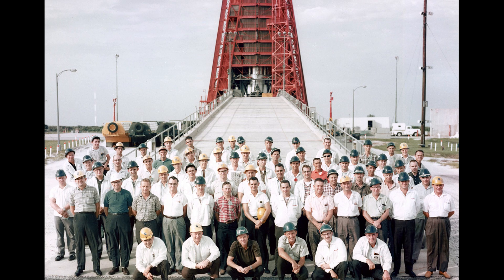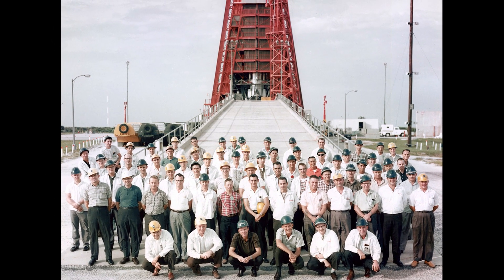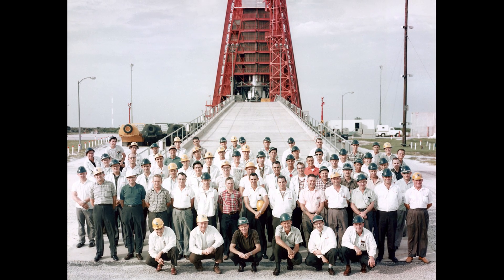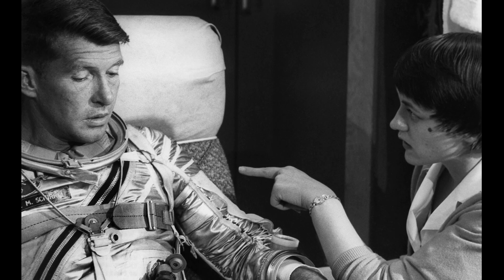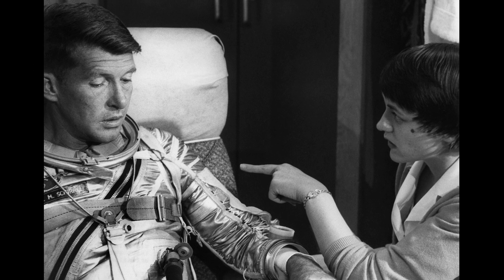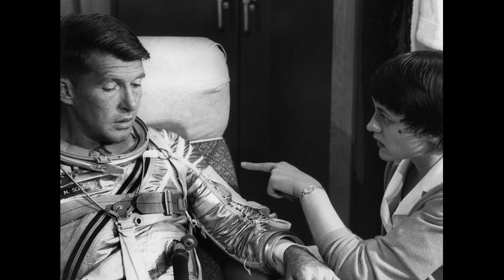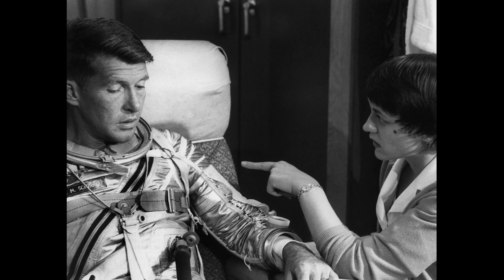The spacecraft and booster were almost identical to those used on the two preceding Mercury orbital flights. The spacecraft had heating blankets removed from the retro rocket motors to save weight, and a SOFAR bomb was added. This would be ejected at the time the main parachute was deployed and would help recovery crews find the spacecraft after it landed. A number of modifications were made to the reaction control system, and the communication equipment was upgraded.